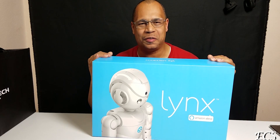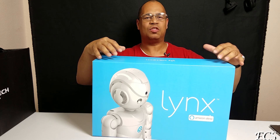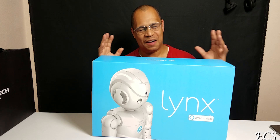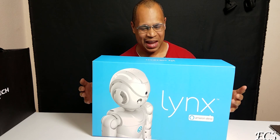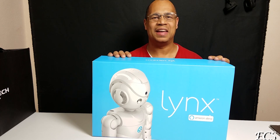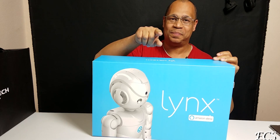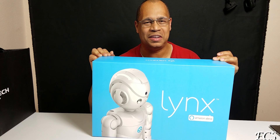What's up everybody, this is your boy Eric from Easy Computer Solutions. Look what I have right here — the Lynx robot powered by Amazon Alexa. This is special to me. I've always wanted a robot and I feel like a kid again. This is exciting. We're going to open this package and see what it's all about, so sit back, relax, and get your popcorn ready — this will be a fun one.